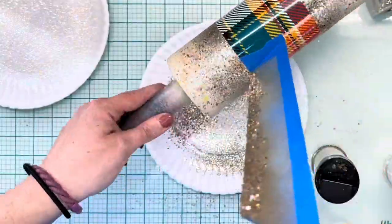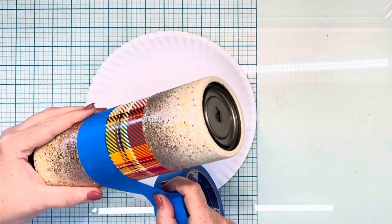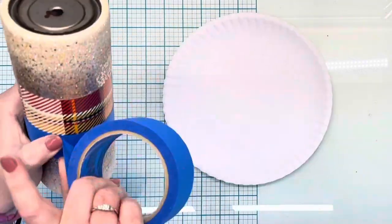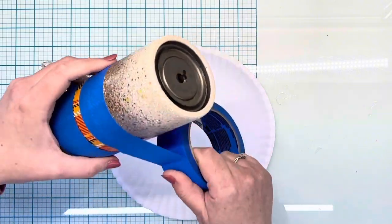Once that is complete, we'll let it sit and cure overnight, and then I'm going to spray seal that three times with Krylon Triple-Thick spray. We're going to re-tape that vinyl section because we're going to add just a little bit more glitter.